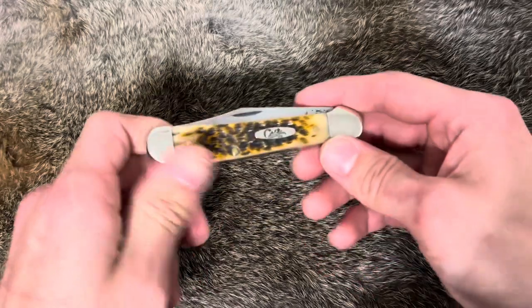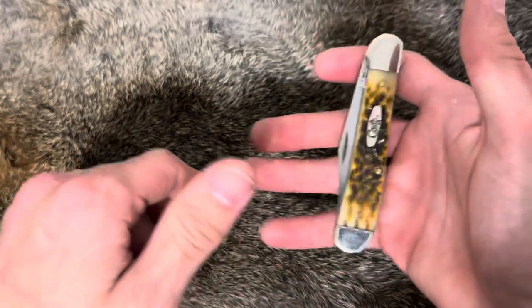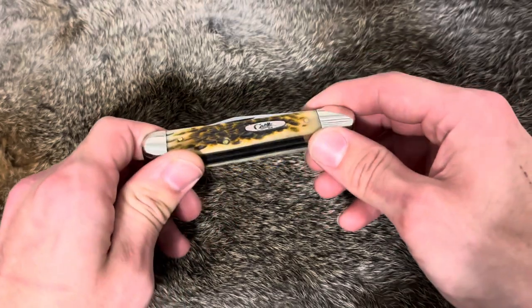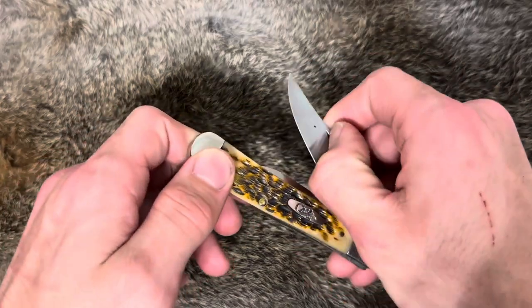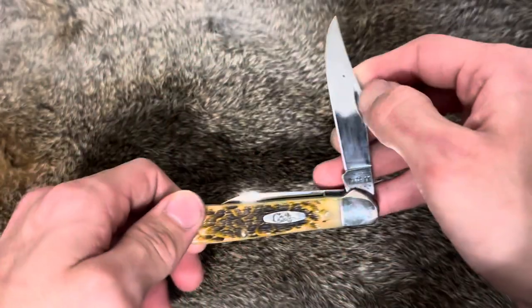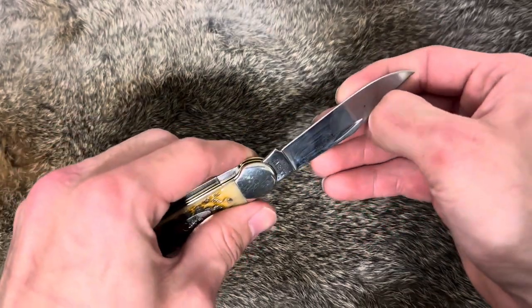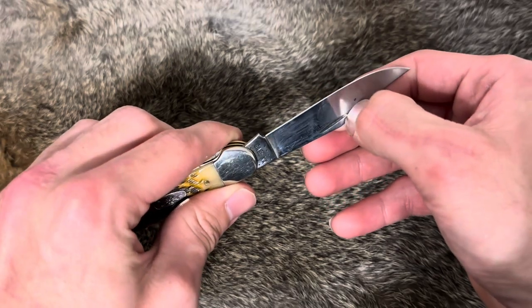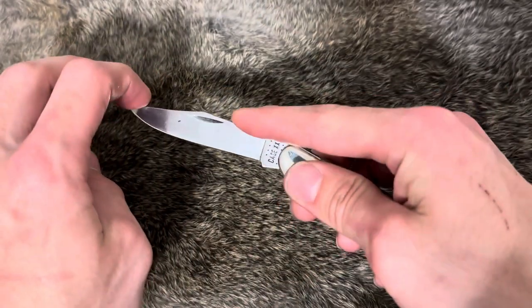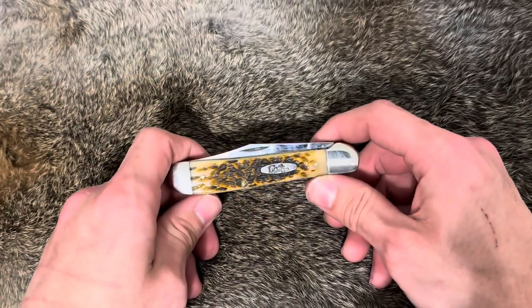Anyways, back into it — right here, this is a Case Copperhead, a little big like I was saying. I don't know how I'm going to like it, but I'll carry it for a little while. I thought about getting a sheath for it, kind of like a Buck 110 has, or even a big trapper. First off, we got a clip point. I'm sure most of y'all have seen a Copperhead before. I'm all over the place here — Richter Knives, I traded knives with Richter Knives.